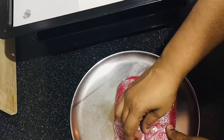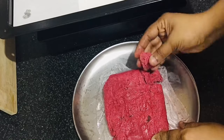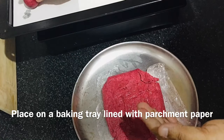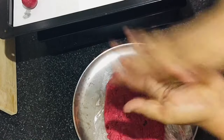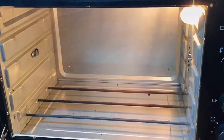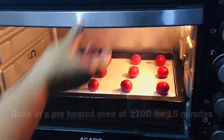After refrigerating the batter for 30 minutes, remove the wrapper. Now divide the dough into round shape balls and place them on a baking tray lined with parchment paper.